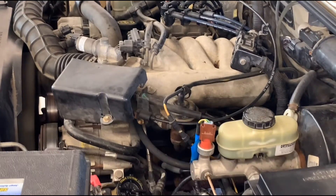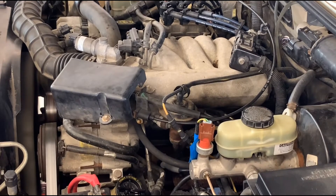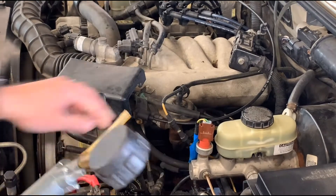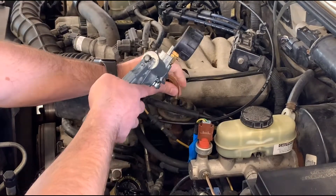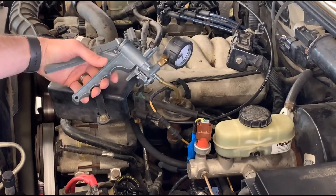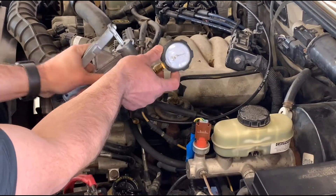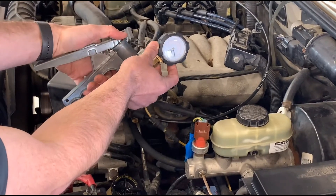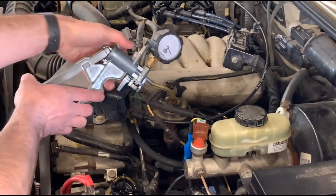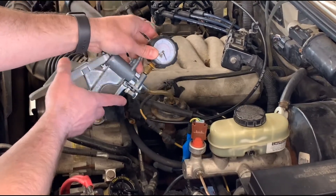We'll let the idle stabilize and then work through how to test this valve. Most mechanical-style valves like this can be tested using a vacuum pump to change the valve manually. I'm going to put my vacuum pump on the valve. You can see that anytime I place a vacuum on the valve the idle quality changes and goes down; when I release that vacuum, everything is restored.